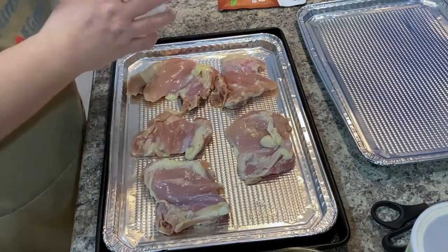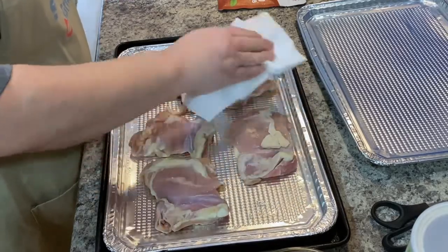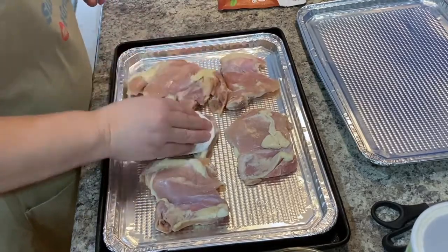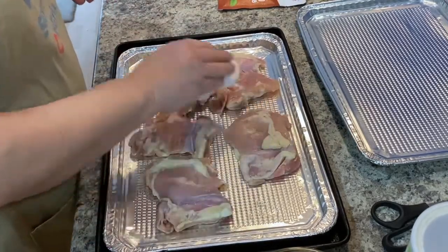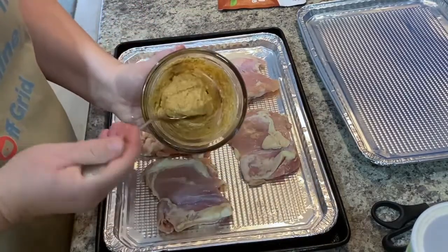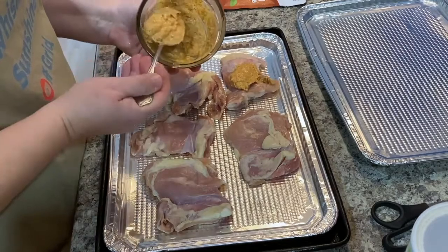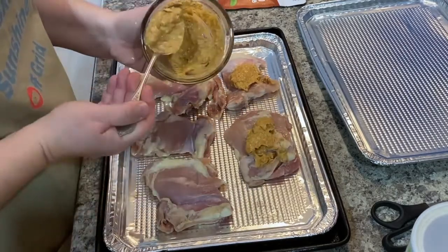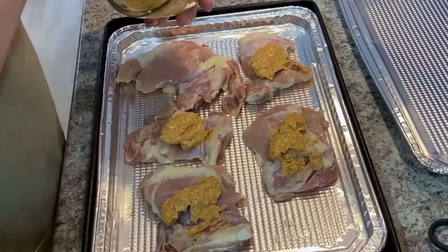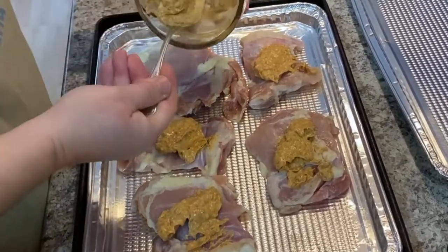I'm going to have a paper towel here and just dab the chicken off so that I can put on my seasoning with the mayo. There it is — look at how yummy that looks. The mayo helps keep everything so moist; of course thighs stay moist anyway.